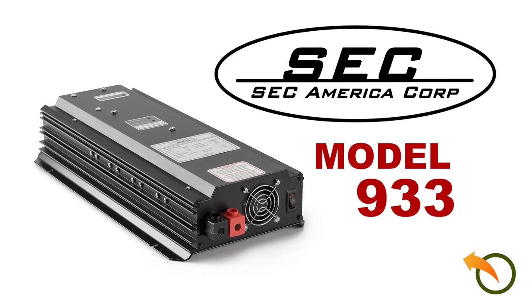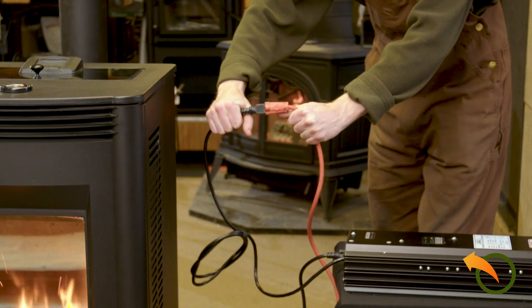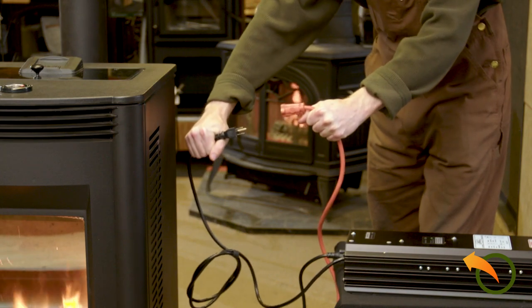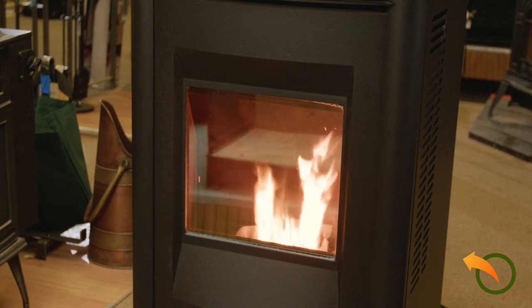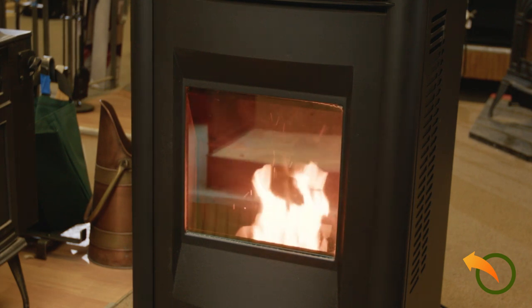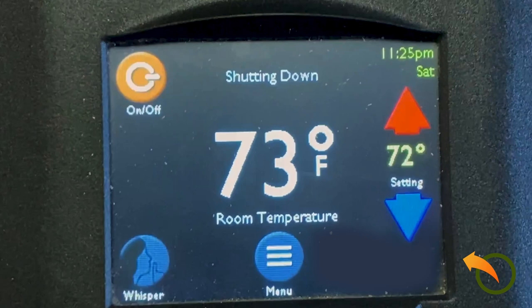Introducing Model 933, SEC America's solution to both problems. In the absence of electricity, the 933 maintains normal wood pellet stove operation. This also helps to avoid soot formation by providing you plenty of time to perform an orderly pellet stove shutdown.